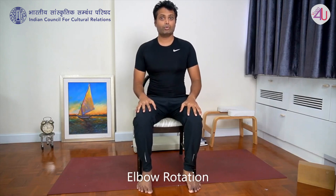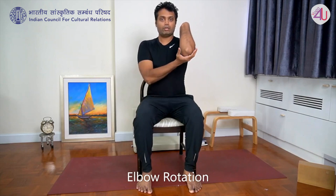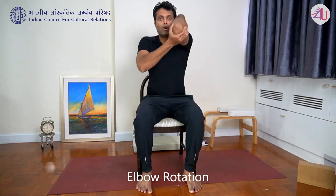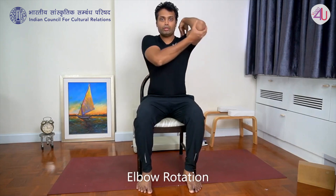You should do around ten to twenty times. Now the other side: left hand fingers on left shoulder, rotate elbow in a circle for five, then opposite direction for five, and release.